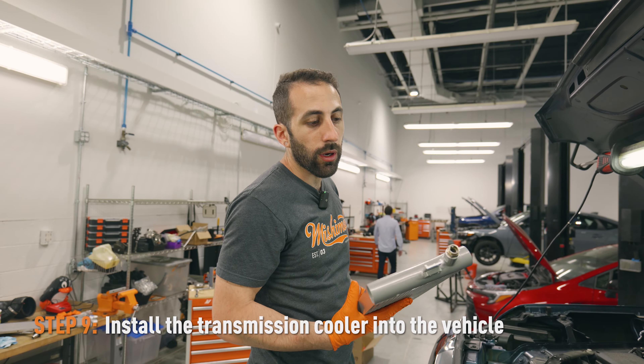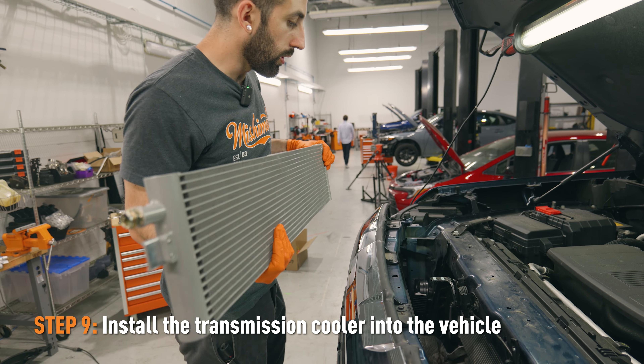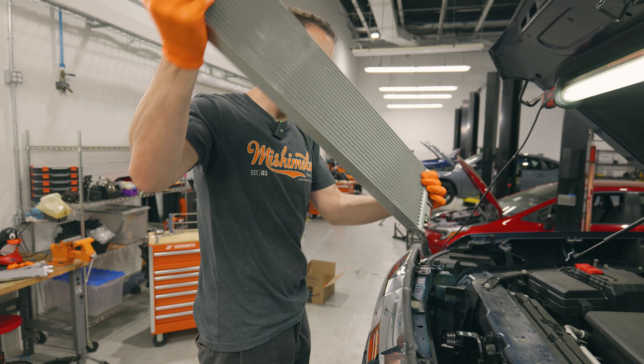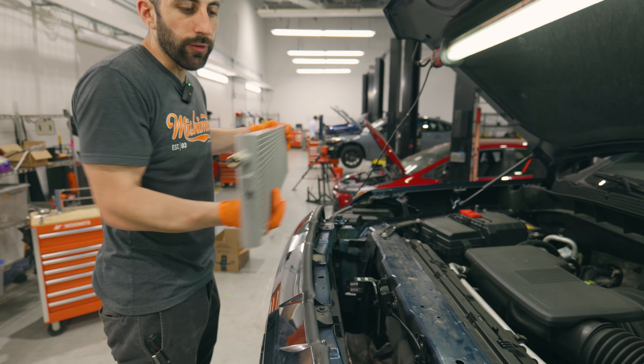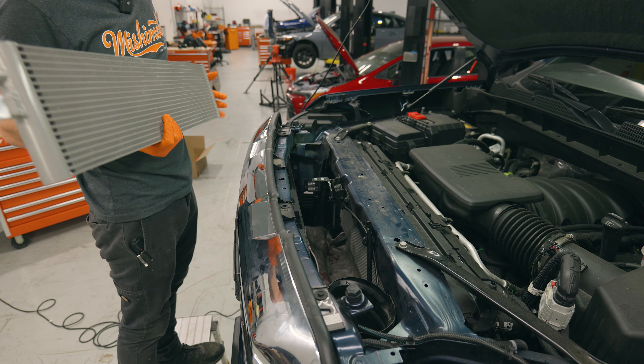Now we are dropping the new transmission cooler into the truck. What you're going to want to do is just kind of put it in like that and it should fit. You might have to play around with these support bars a little bit to get it in.